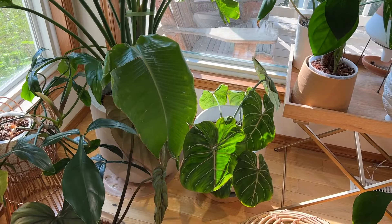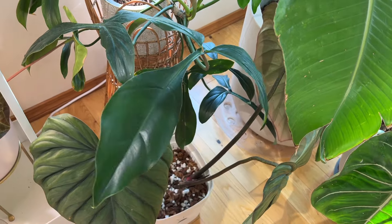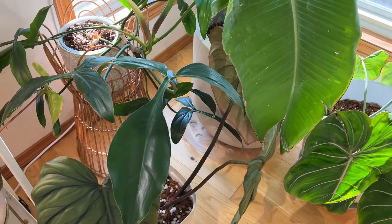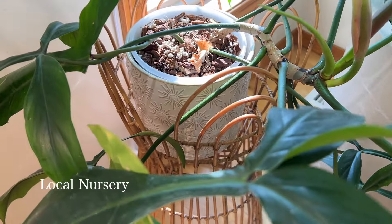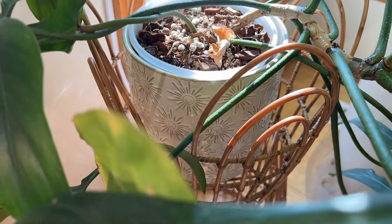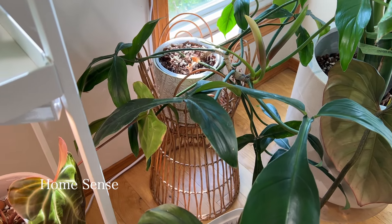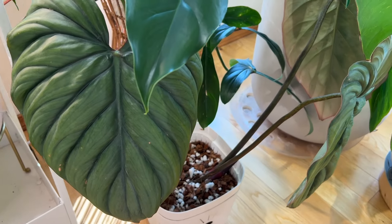Moving over here I have my Philodendron, which is a unique and cute plant — very similar to the upi but a little bit different, with longer and bigger lobes. It's just sitting in another random planter from a local nursery with a nursery pot in it. The plant stand is from HomeSense, which is like a Marshalls here in Canada. And here is my Philodendron sp. Colombia.